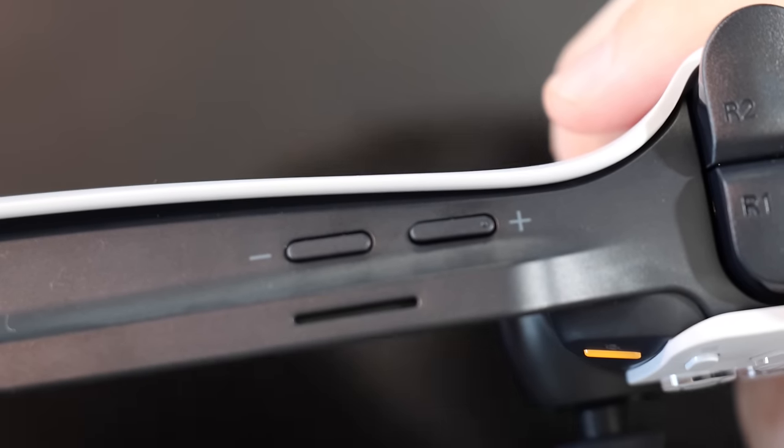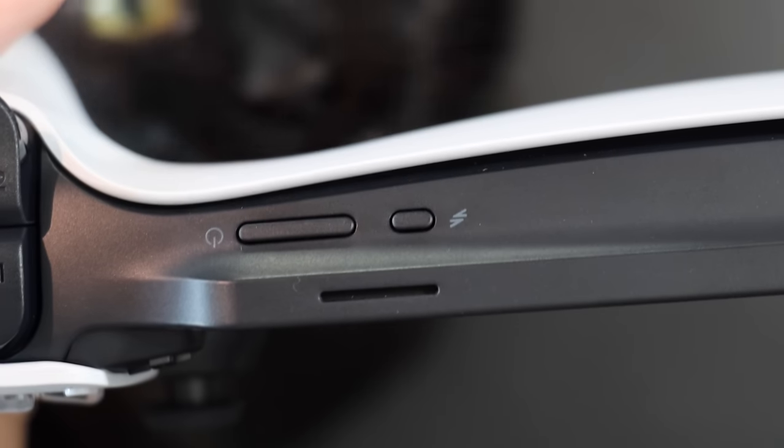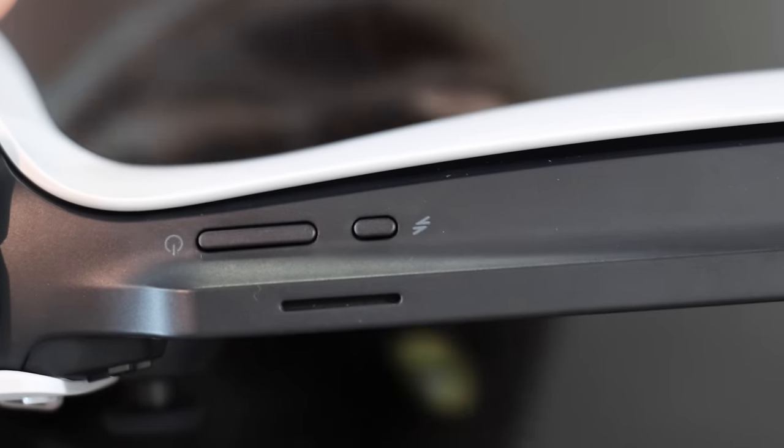Outside of the more obvious front-facing buttons, the top right has your volume up and volume down. On the left, there is your power, sleep, wake button, and a PlayStation Link button. On the bottom of the portal, discreetly out of view, is the headphone jack and a USB-C port.